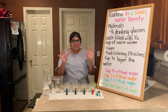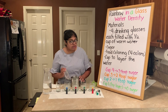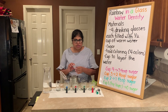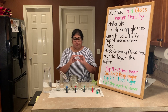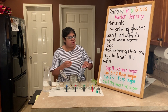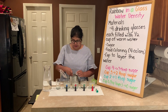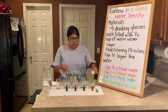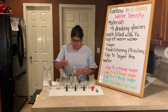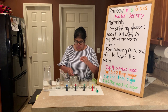The next step is to add different amounts of sugar. My yellow cup is going to have the most sugar — you need three tablespoons. If you don't have a tablespoon measuring spoon, you can use a children's medicine cup, which is 15 milliliters, and one of those equals one tablespoon. So in our first cup we need three tablespoons. In the next cup — the green — I need two tablespoons, so I'll put in two medicine cups.